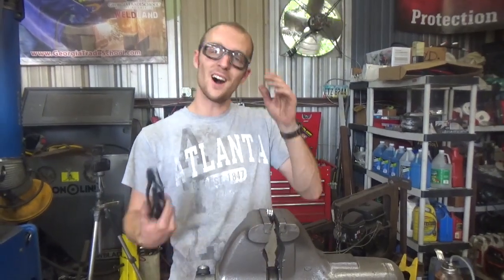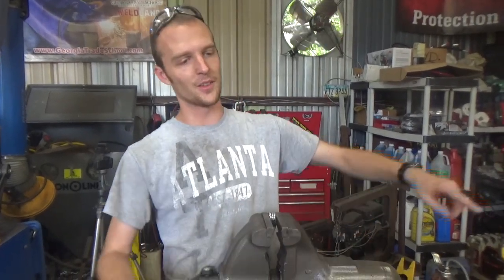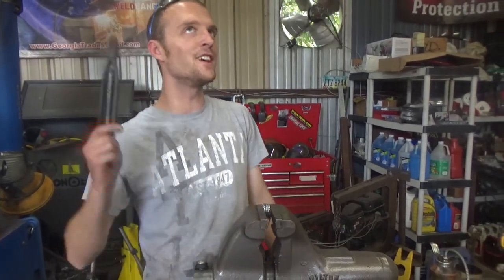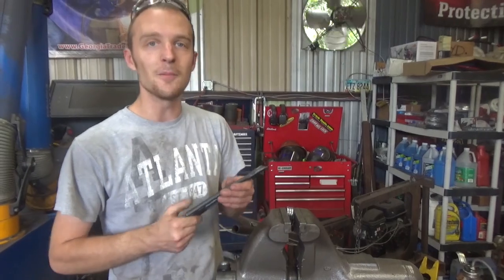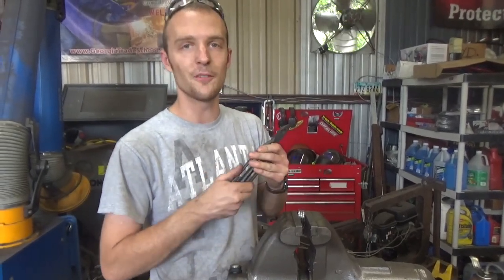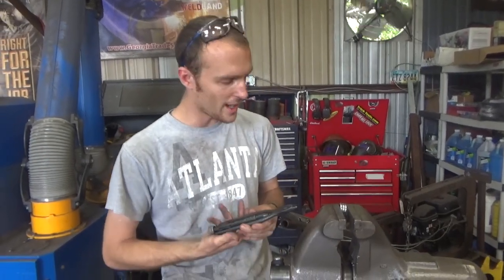One of the more common odd questions I get is: what do you do with that length of MIG wire left over when you change the spool? Because if your machine has an average six to nine foot gun, you've got a whole six to nine feet of perfectly good MIG wire. After eight years of welding, I finally inadvertently stumbled upon what I consider to be the first actual legitimate use for this.